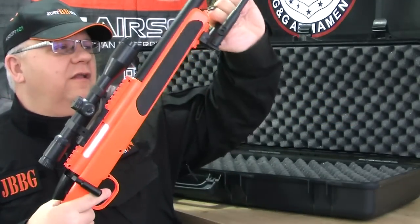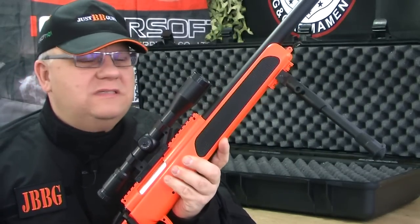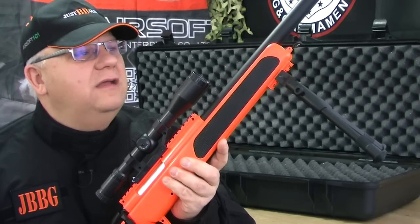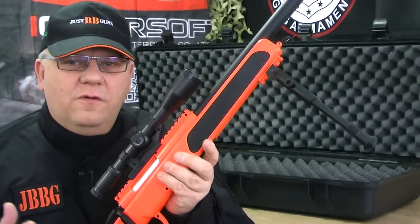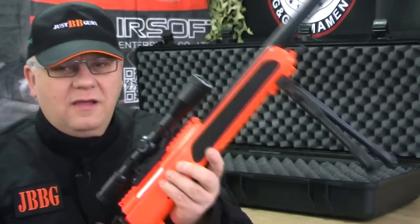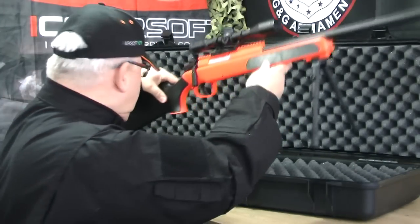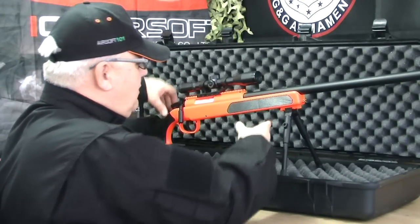Really good. I like that gun a lot. Really inexpensive gun — I think it's about 65 pounds, just under, on the website for a 400 plus FPS airsoft sniper rifle. You know, you're not going to beat that. That's a really good gun. So take a look, it's on the website now. That's the ZM-51 and it's at Just BB Guns. Thanks for watching.